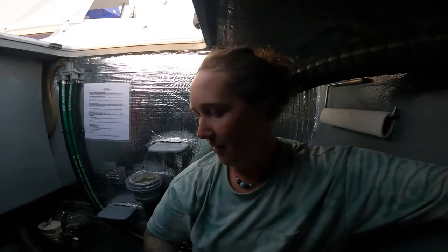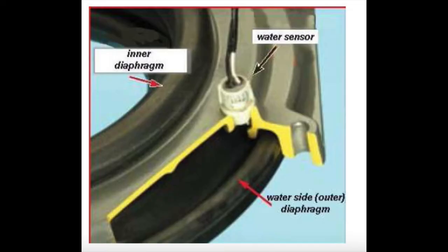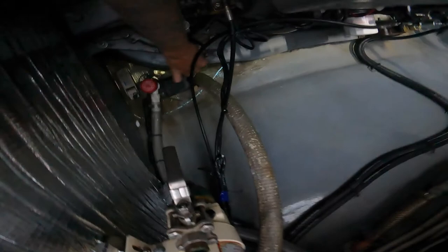This engine room is great — plenty of space. It's the other side that has no room; there's a generator on that side. So this is the engine with the water-in-sail-drive alarm. It actually means there's water between the seals where the sail drive is mounted, which is different than if there's water in the oil itself. There's a sensor down here that I'm going to take out and test.